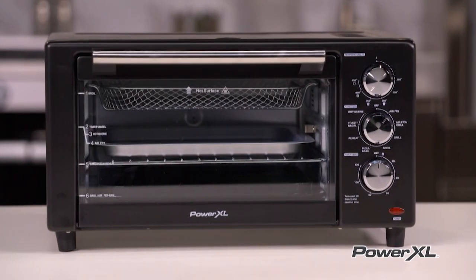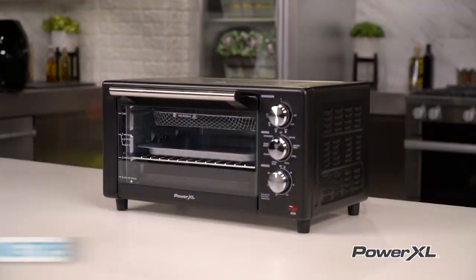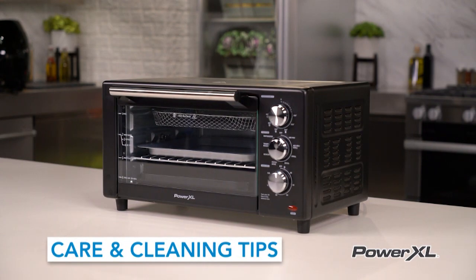Your PowerXL Air Fryer Grill is an amazing kitchen tool you can use every meal. Let's review a few care and cleaning tips that can make it your go-to appliance at mealtimes.